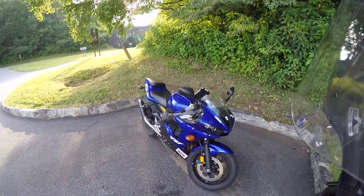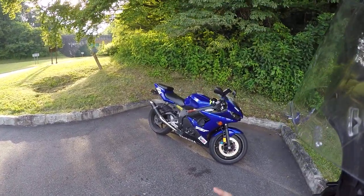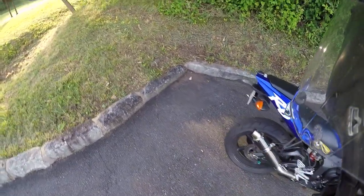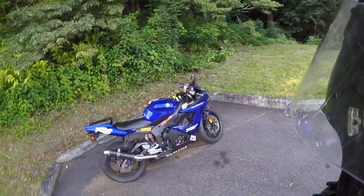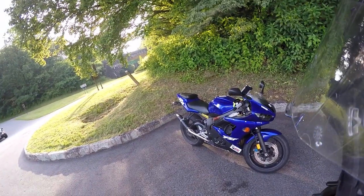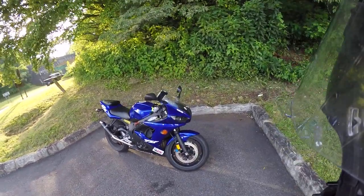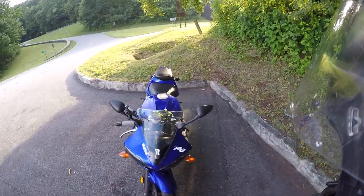I want to put a new front end on this, get the inverted forks. How'd I get the bike? Well, I found it — I wasn't originally going to get one right off the bat, but it had under 6,000 miles when I picked it up. One owner bike, stock oil, stock oil filter, everything on the bike when I got my hands on it.